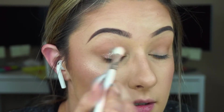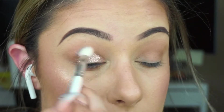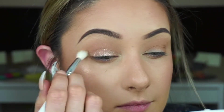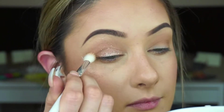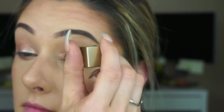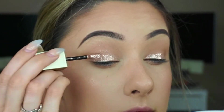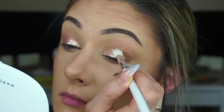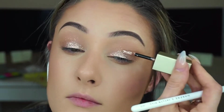Let's take a fluffy brush and hit those edges. I'm going to lay this on the lid — this is the fuzzy one — and blend it out across the lid.